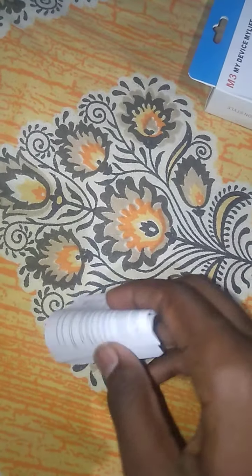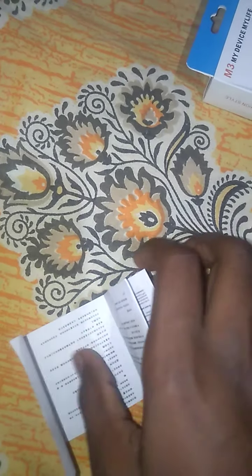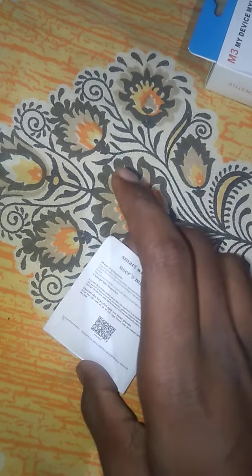The back is in Chinese and Japanese language. You can expand it and it's just the manual. If you want more information on how to connect and how to use this watch using an app, I'm going to show you that as well.